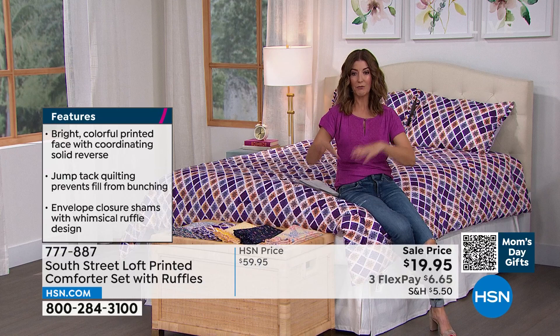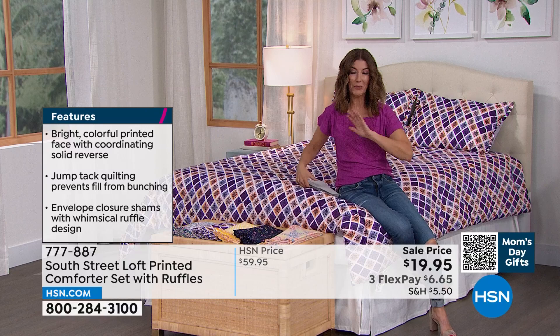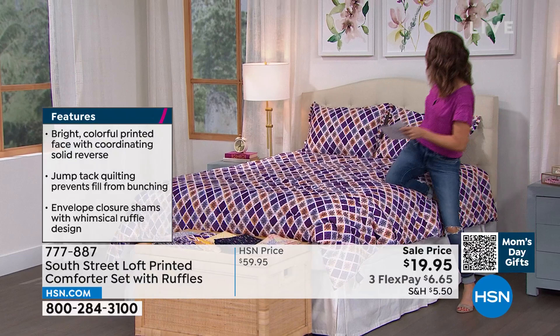You get all three — the comforter and the shams — for less than $20. As soon as these are gone, these are never coming back, but you're getting in at a rock bottom basement bargain price. Let's talk about these fun and adorable prints. I can't decide which one I love the best.